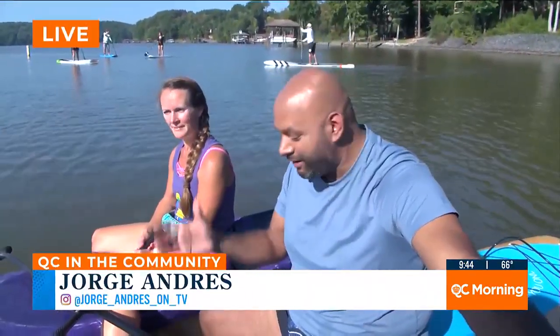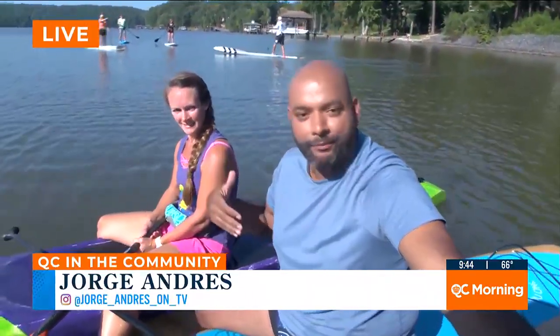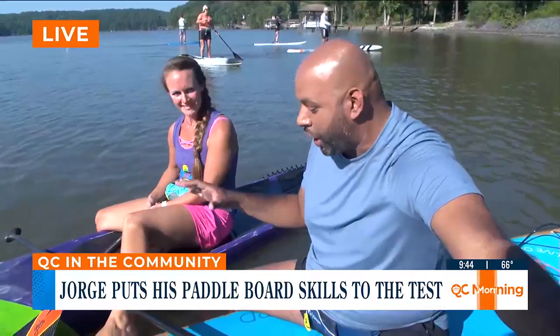I'm out here on Lake Wylie ahead of the fifth annual Bontemps Paddle Battle. I'm getting my sea legs wet — or maybe my sea bottom wet, because I'm still sitting right here next to the pier. I'm with Heidi Cole, who is the founder of Anchored Soul and the founder of the Bontemps Paddle Battle.